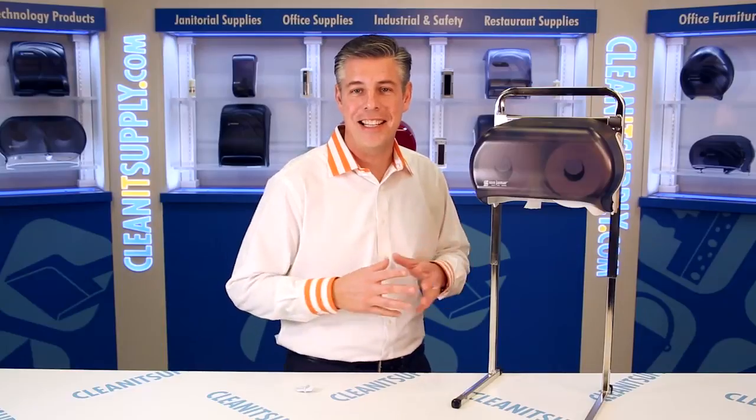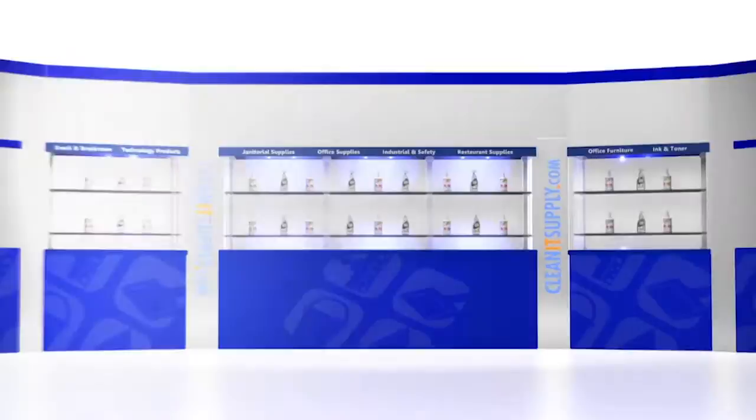Hey, this is Danny D on CleanIt TV, and welcome to the San Jamar R3600 VersaTwin Standard Toilet Paper Dispenser, available at CleanItSupply.com. I'm going to break it down for you and tell you a little bit about it.